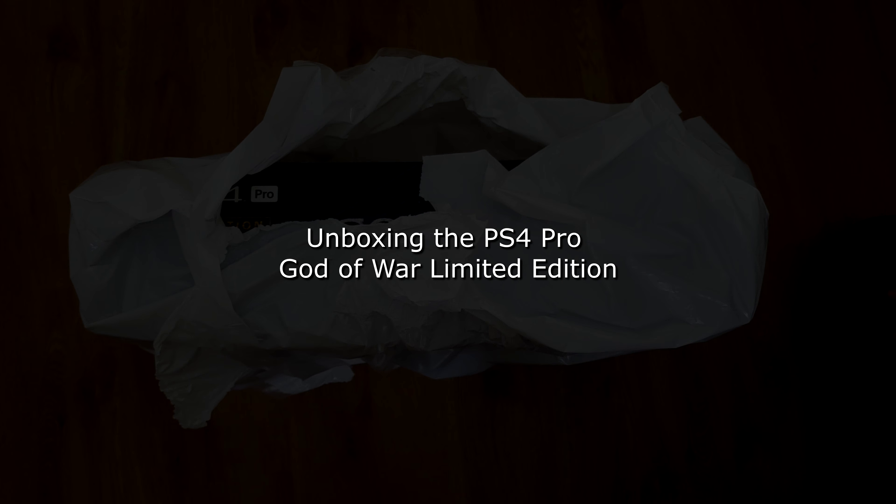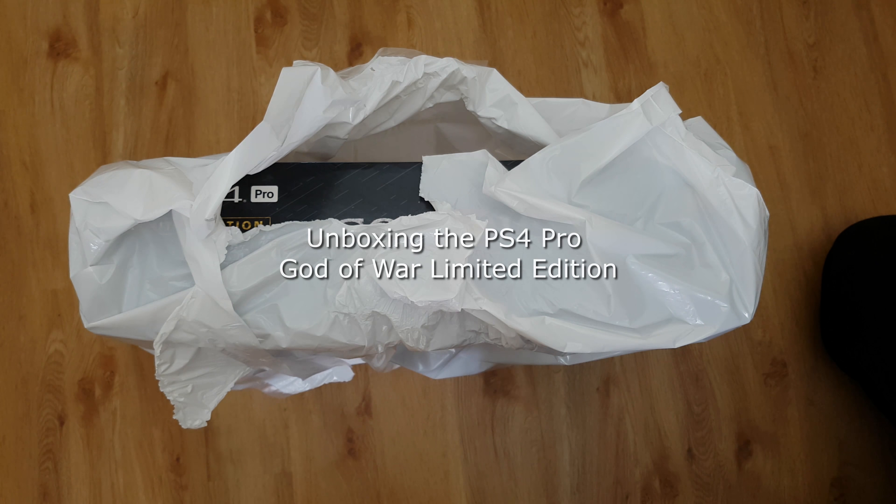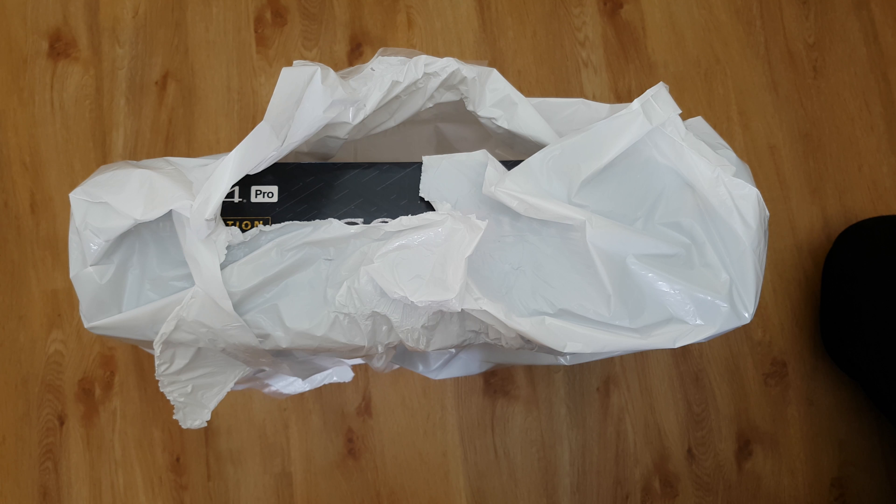Good morning. After all the issues I went through with the God of War collector's edition and all the to-ing and fro-ing with Amazon - which is still ongoing and I've made a video about, so I'll put a link in - I thought I'd do something a bit more positive this morning. I've got an unboxing for you, and it's also God of War themed, so hopefully this one's going to go a bit better.